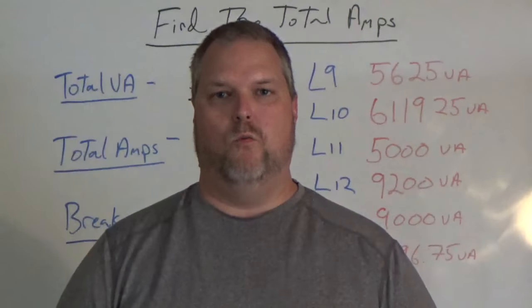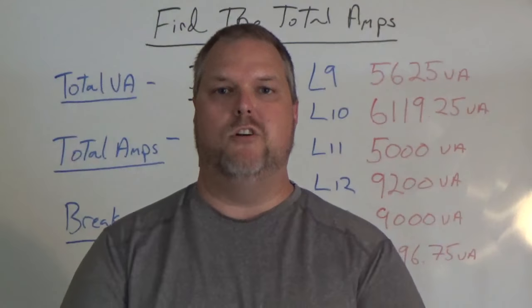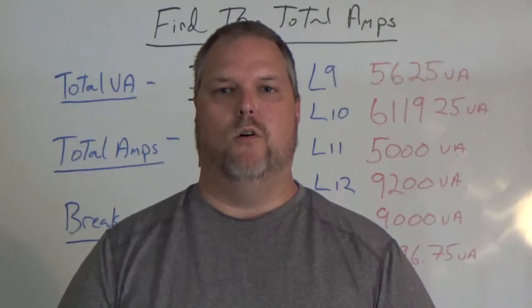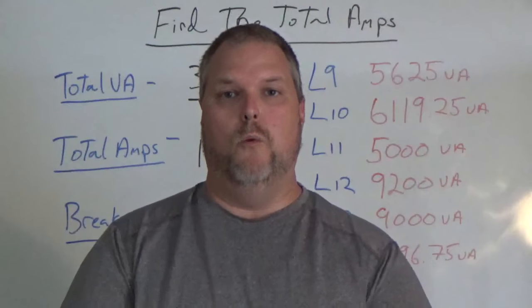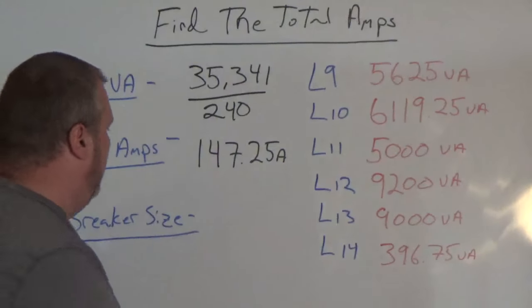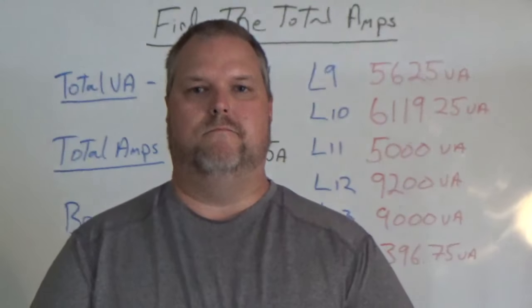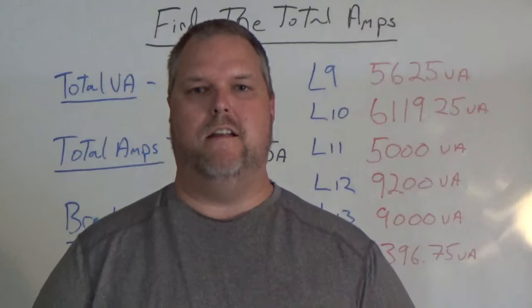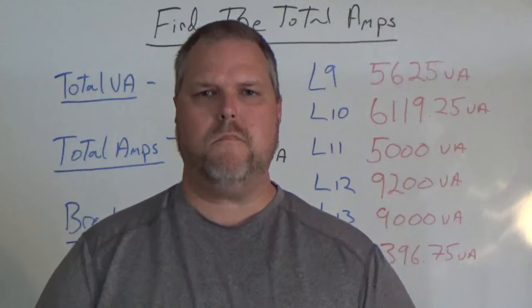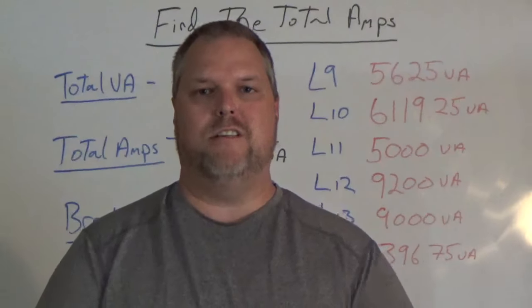Now that we've found what our total amperage is, we have to size the breaker. If we looked in the code book, we'd go to article 240.6, which gives us standard breaker sizes and fuses. We're looking for the next breaker size up. Opening your code book to 240.6, we're going to take this 147 amp value and install a 150 amp breaker. It's very simple — once we find all our totals and understand how every line is broken down, all we have to do is simply add and do basic Ohm's law. This is a load calculation for a single family dwelling so that we understand how to size our feeder breaker.